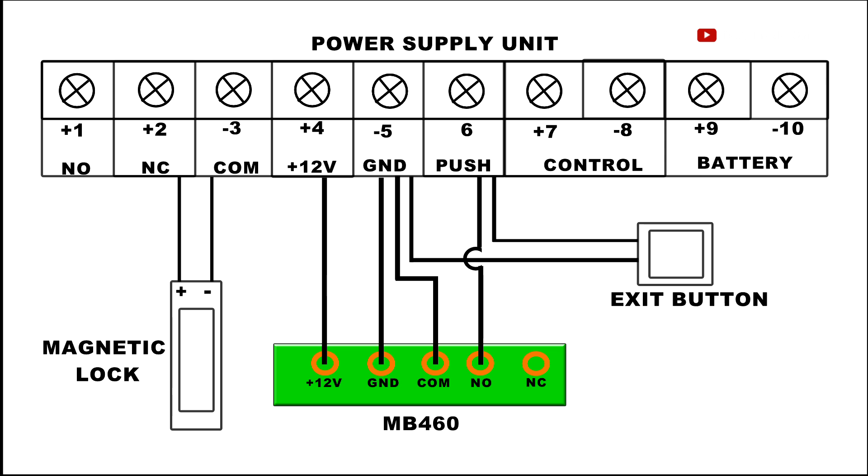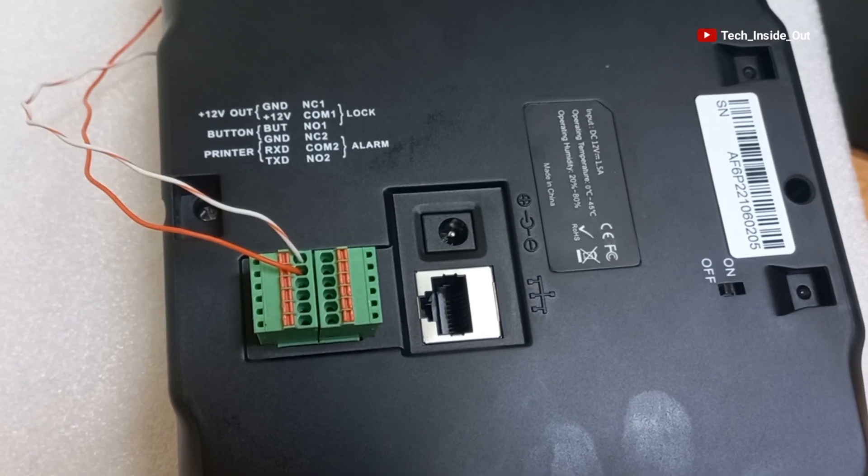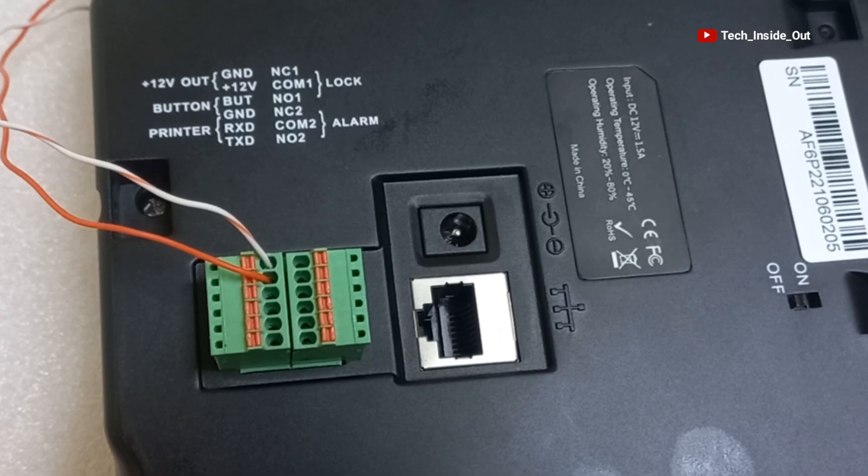The next connection is placed at COM. Let's place that cable. According to the directive on the machine, COM is number 2 at the right.